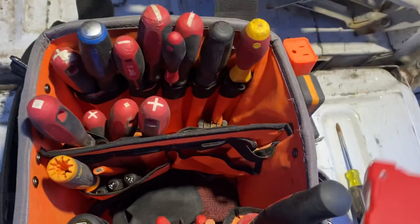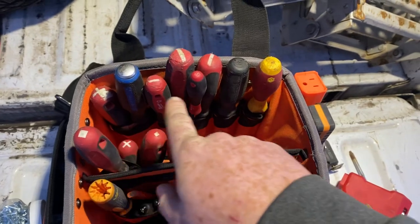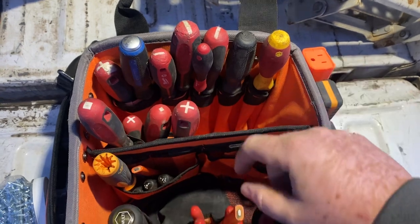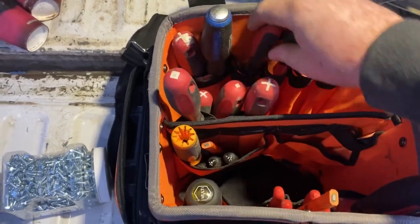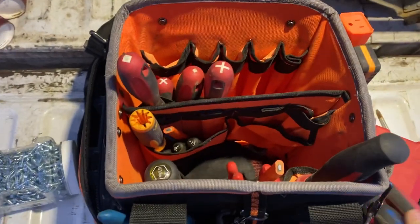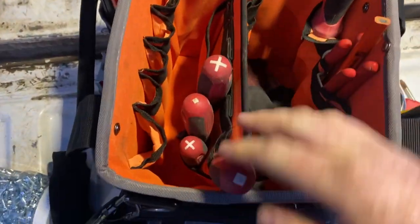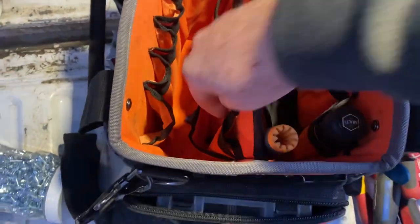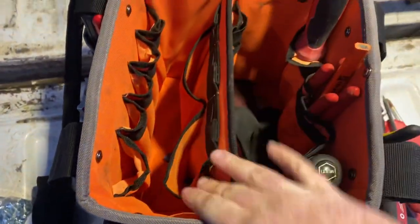It's a pretty large bit container and it still fits in there. At the bottom I keep my allen keys. On the far side there are a lot of deep, thin pockets for long shank screwdrivers — two, four, six, eight long shank screwdrivers in there no problem. In the middle section on that same side are some shorter but wider pockets, which is where I fit my shorter screwdrivers.